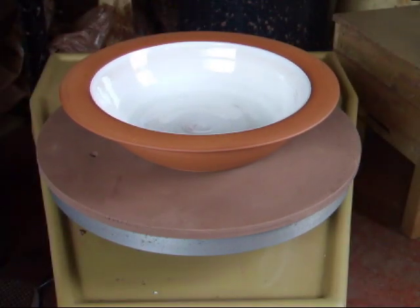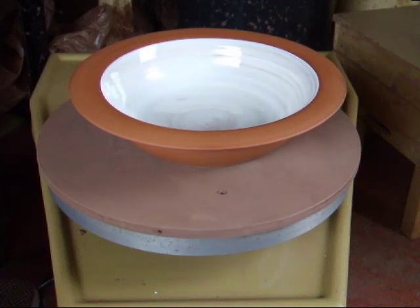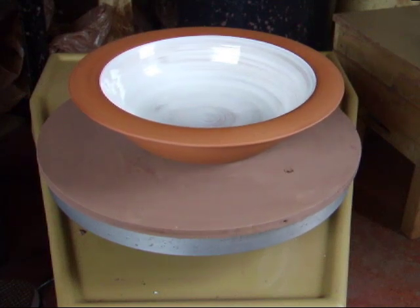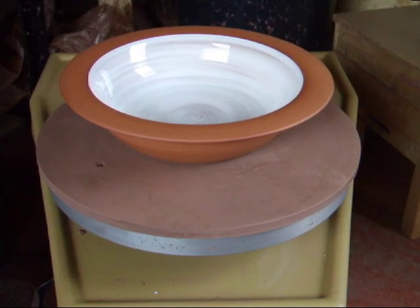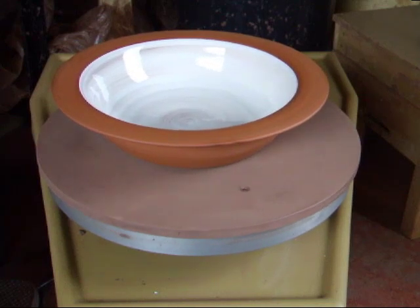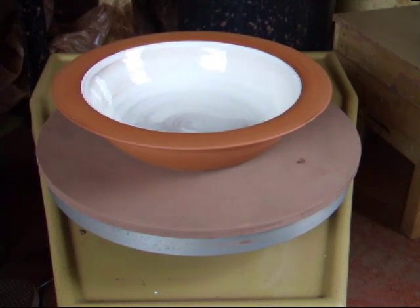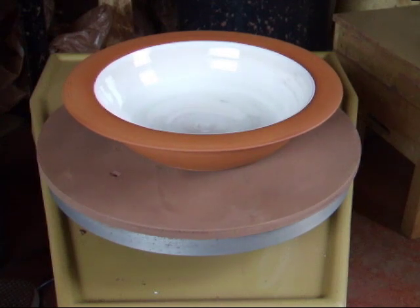Finally, this is the big bowl I've been working on for a friend. It's just clear glazed on the inside over my white slip, and the rest of it is burnished. This turned out really well — I'm really quite chuffed with this. I think it's an effect I'll use again. So there we are.